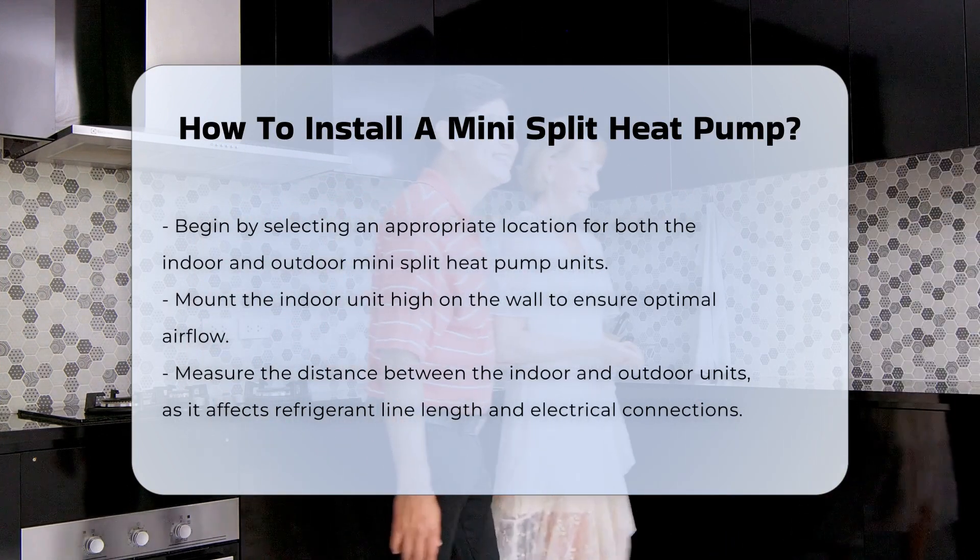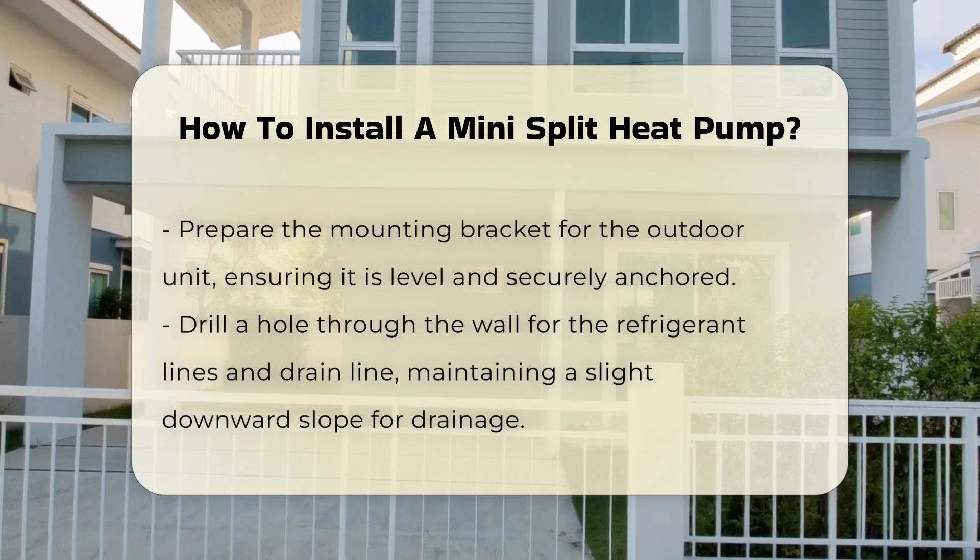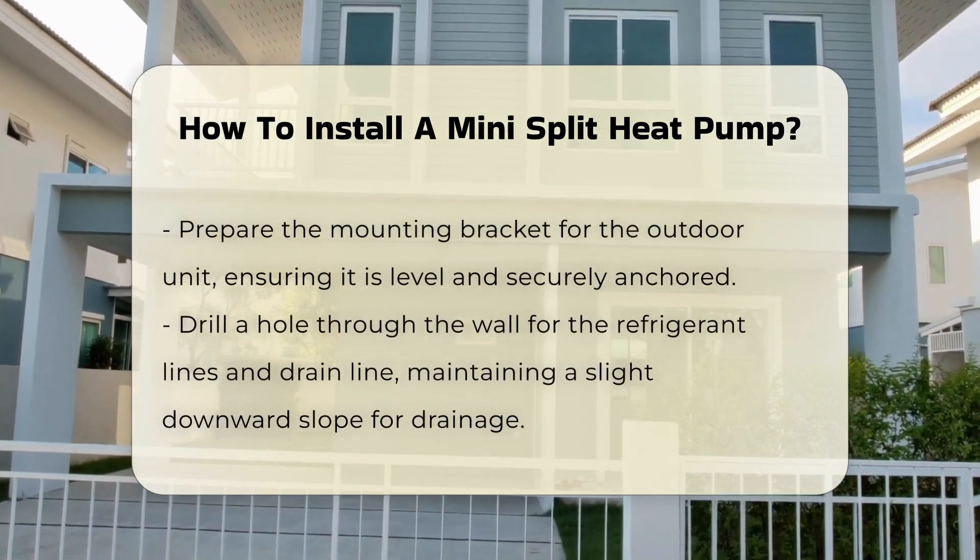Next, determine the distance between the indoor and outdoor units. This distance impacts the length of the refrigerant lines and electrical connections.